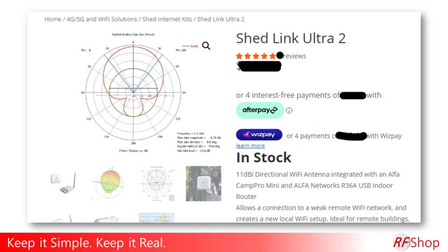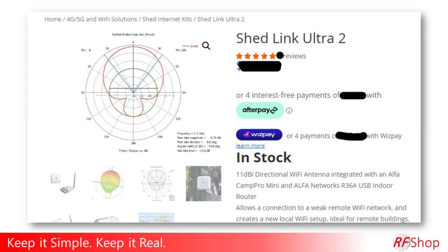The Cam Pro is normally a dual-band device, but since our main focus here is distance, we don't use the 5.8 GHz band — we only have a well-designed 2.4 GHz antenna. So the dual-band feature of the Cam Pro Mini is not in the Shetlink. Shetlink is 2.4 GHz only.